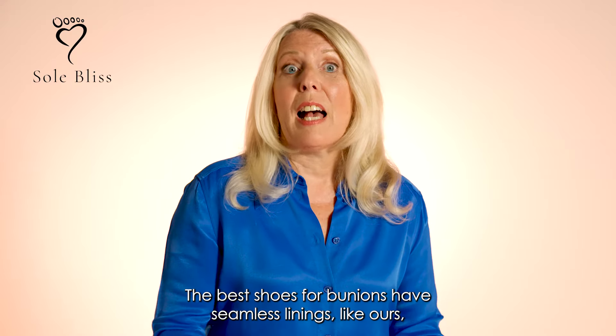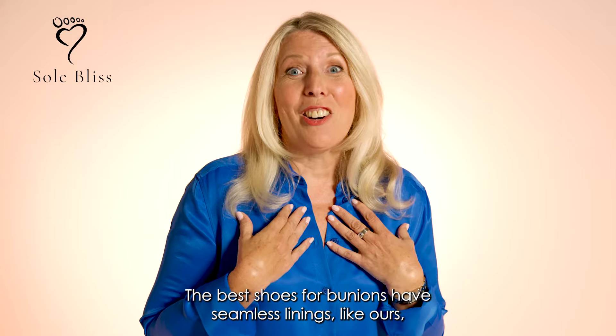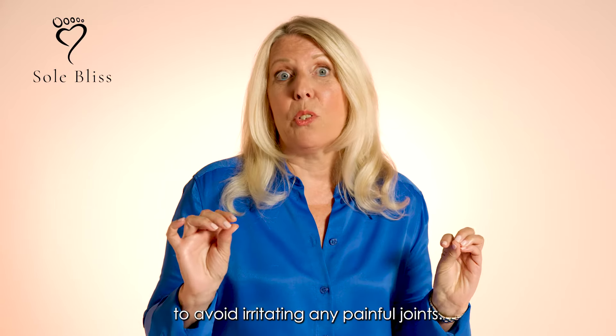The best shoes for bunions have seamless linings like ours to avoid irritating any painful joints.